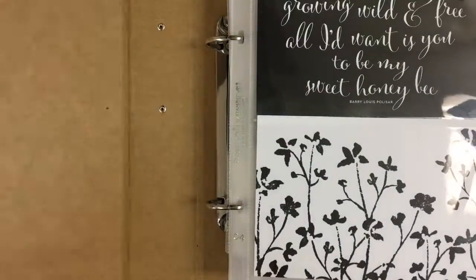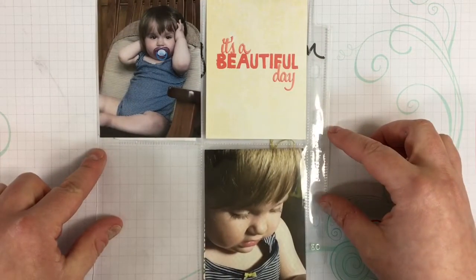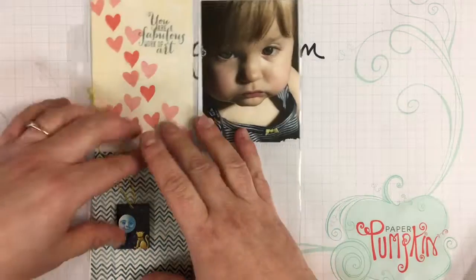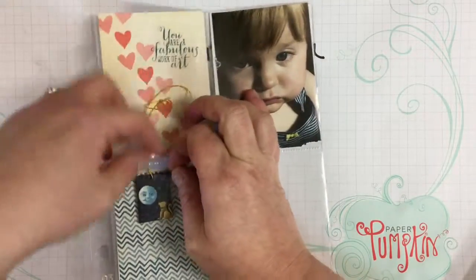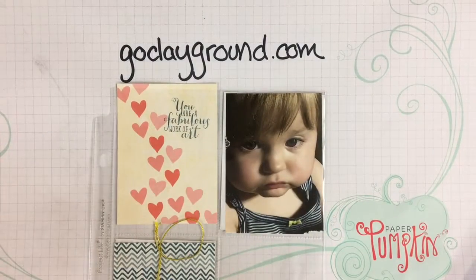There are different layouts on each page and this is a 6x8 album that I'm working on. I'm using colored cards from another themed set of cards. I'm actually putting memorabilia inside the pocket pages — you can do that too. That's a Christmas ornament, but I liked how it looked with the theme of the cards. I also stamped 'you are a fabulous work of art' — I have that on a rubber stamp — and I further embellished the cards.